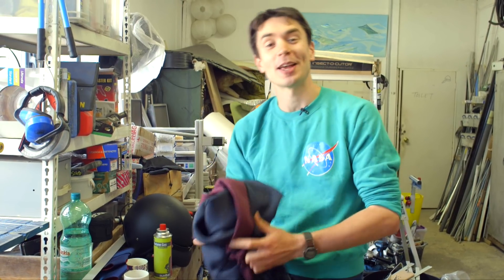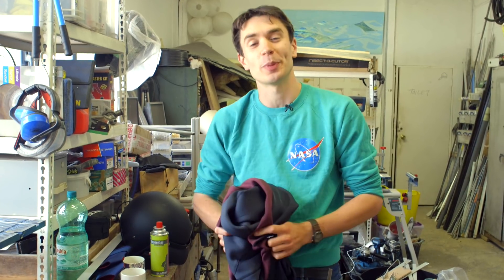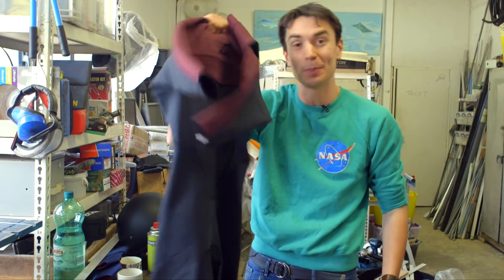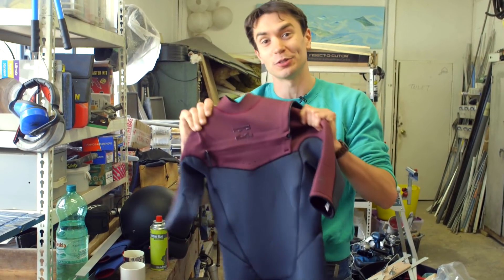So before we build the wings and the flame throwing helmet, like all good superheroes we need a suit to start off with. And we're going to use this wetsuit as the basis for Annabelle's superhero suit invention.